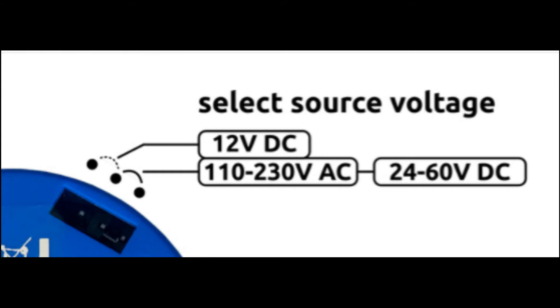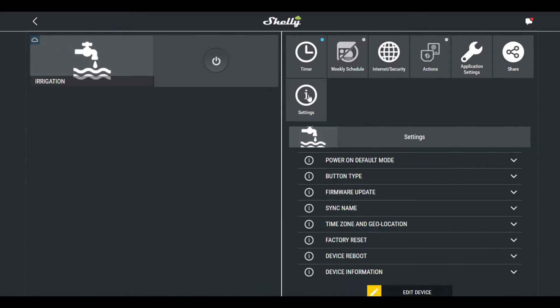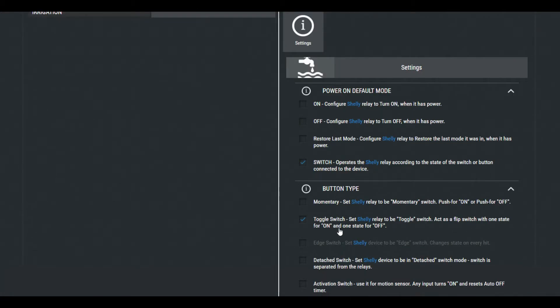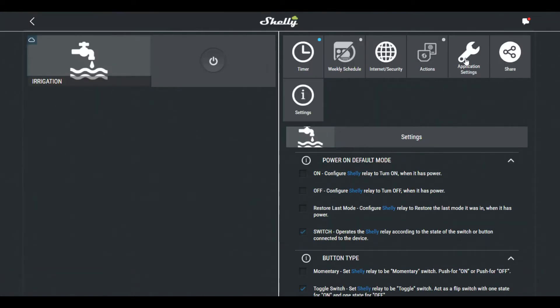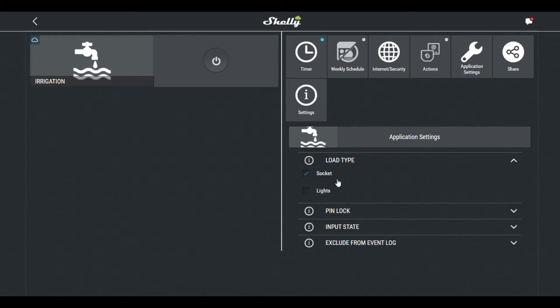I chose to power mine directly from the 230 volt AC socket. Once the Shelly One has been powered up and connected to the Wi-Fi network, go into the settings and configure power on default mode as the switch. Configure button type as a toggle switch. Then in application settings, make sure that load type is set as socket and not as lights.